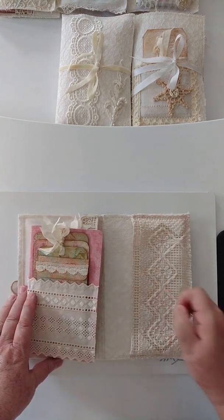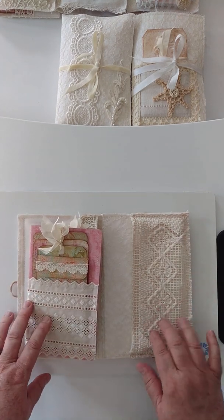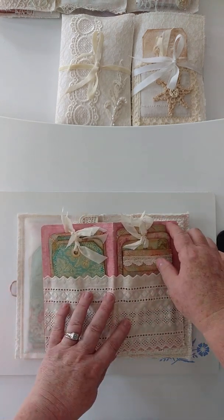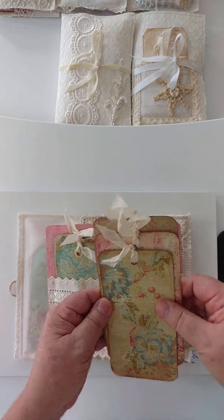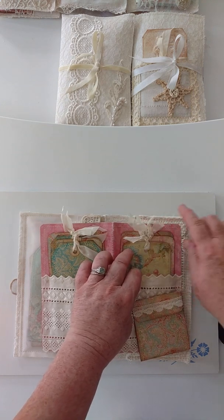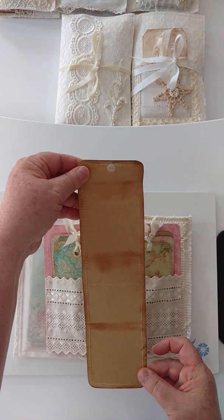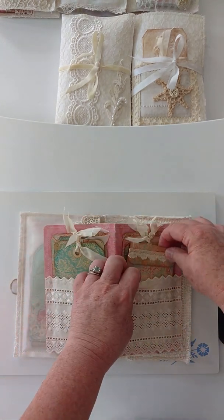In this pocket, this one is from a vintage piece of a doily — a dresser scarf, I believe is what it was — and then of course we have this journal here. We have the pockets and more journal space. There's seam binding ribbon at the top, a little fold-out with just a little bit of lace on there, and then it just comes down like that. Velcro closure — I'm loving these little Velcro closures. So simple to use.